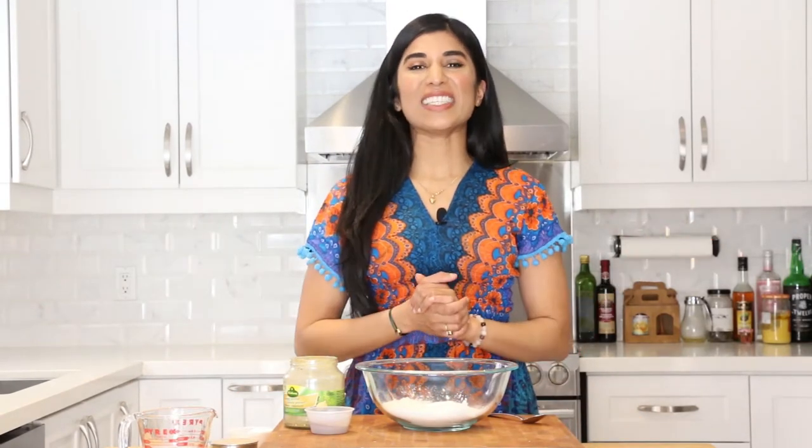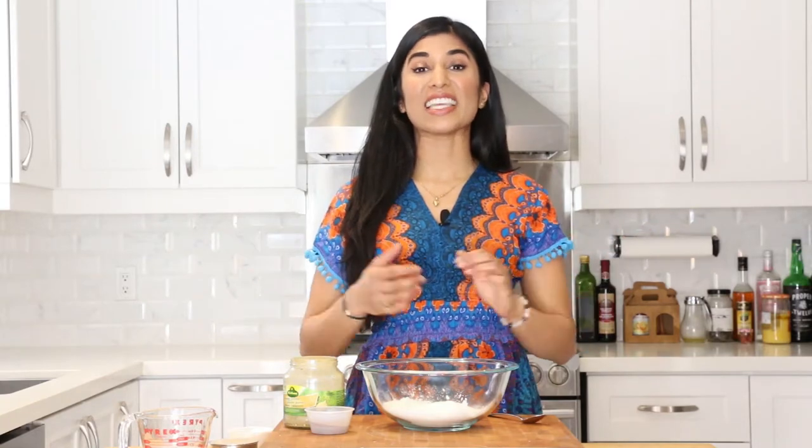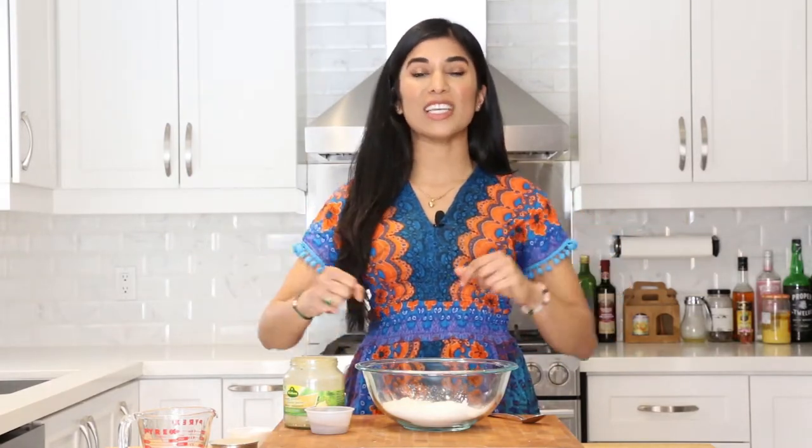Hey guys, it's Ajayya back at you with another video. In this one we are celebrating Holi, which is the Hindu festival that celebrates the commencement of spring. It's also known as the festival of colors because in India during the time of Holi, everyone wears white, goes out into the streets and throws colored powder at each other, which is so so fun.